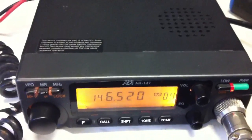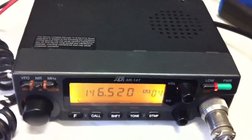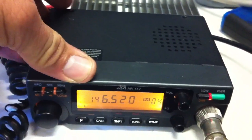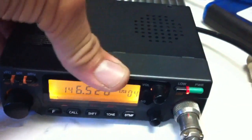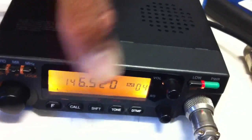I got this information from another ham, a guy named Ducky, callsign KW6ACK. We were talking about this radio on 2 meters. Basically, you take the mounting screws out for the cover, take the cover off, and there's a connector inside you have to clean.